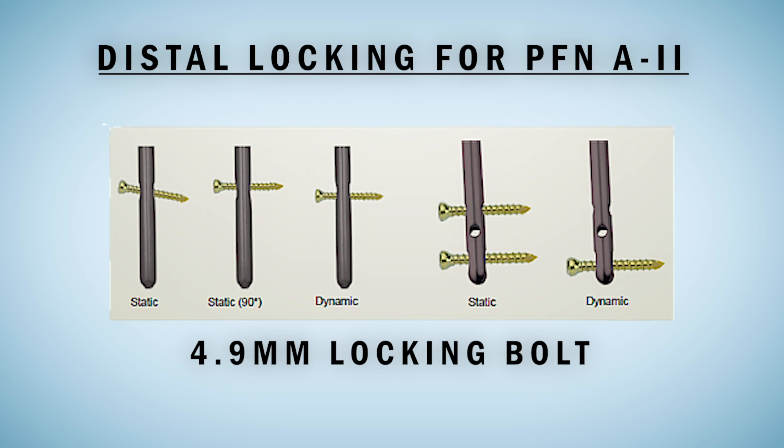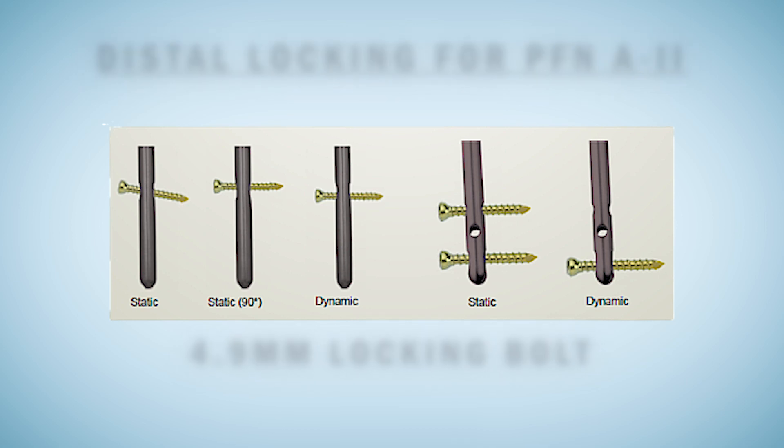For longer nails, it is upon the surgeon to decide how many locking bolts are required to be fixed in the holes.